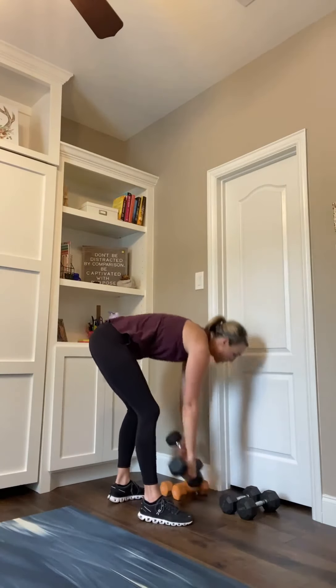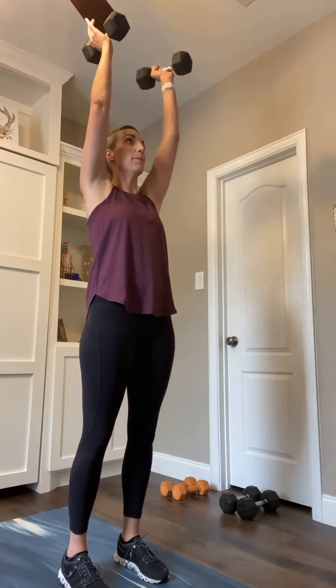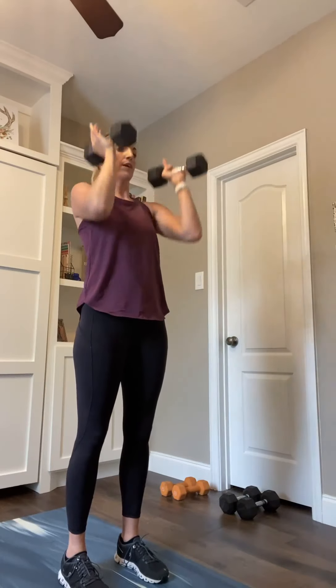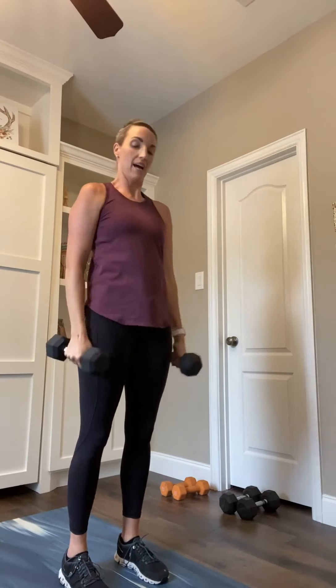Narrow squat curl to press begins in 8. Feet underneath those hips. We're going to do that squat, curl, press in 4, 3, 2, 1. Squat down, curl it up, press it up, bring it down. If you'd like to, you can add in a little bounce to that curl. Squat, press, bring it down. Squat, curl, press, press, bring it down. 25 seconds right here — 45 seconds in each move. You'll get your 15-second break coming up in 15.